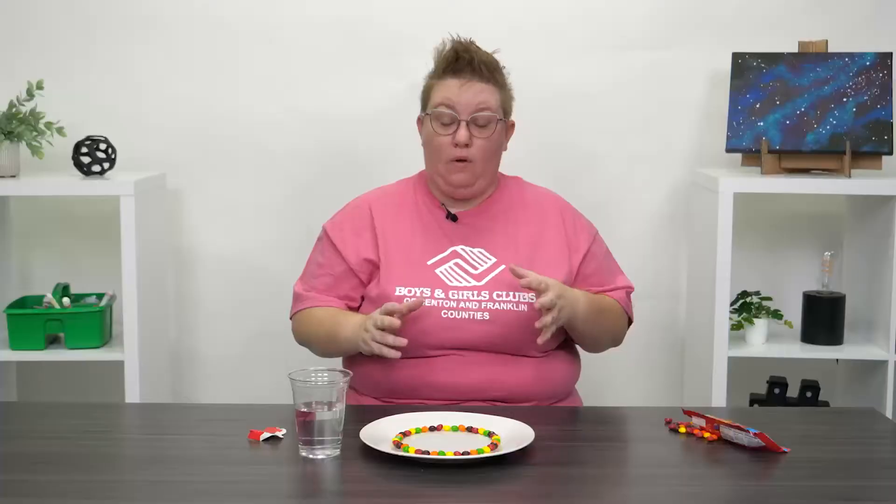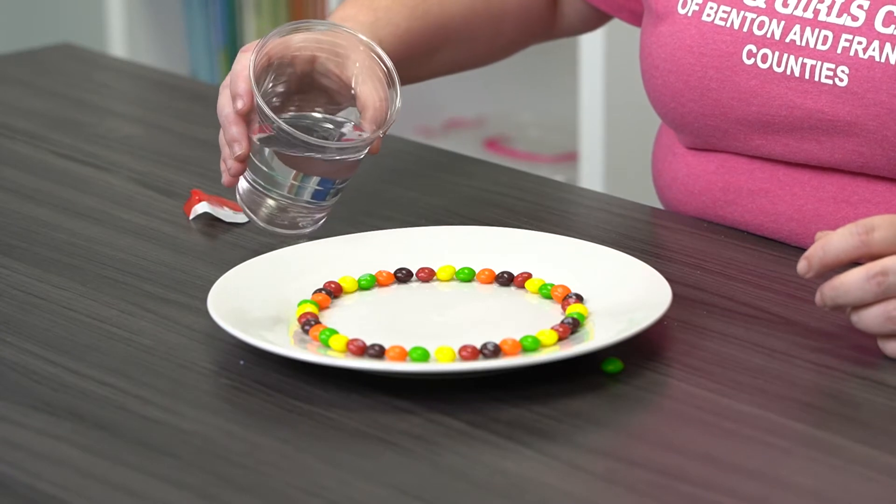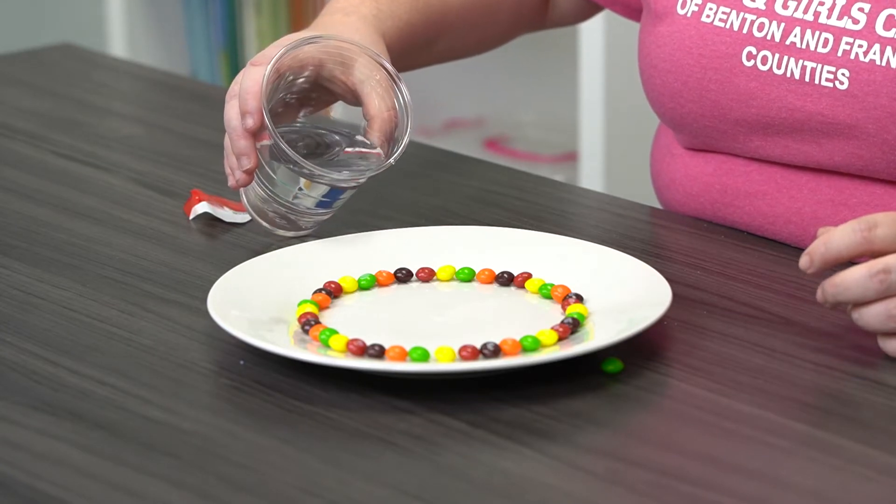Next, what we're gonna do is add water to our plate, and we're gonna do it very very carefully because we don't want to move the Skittles around too much. So just taking my glass of water, I'm gonna come to the side and just add the water in.